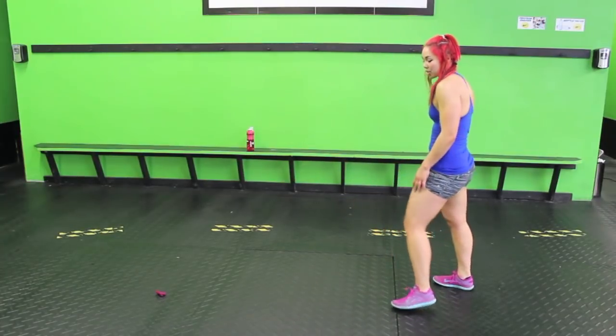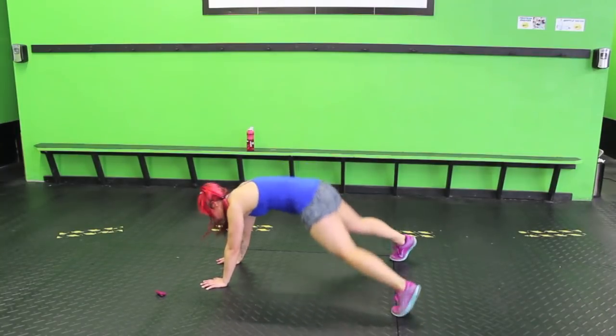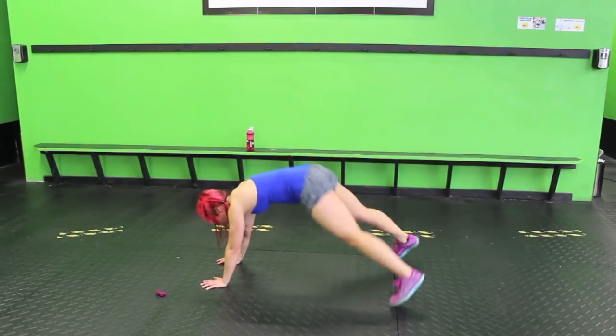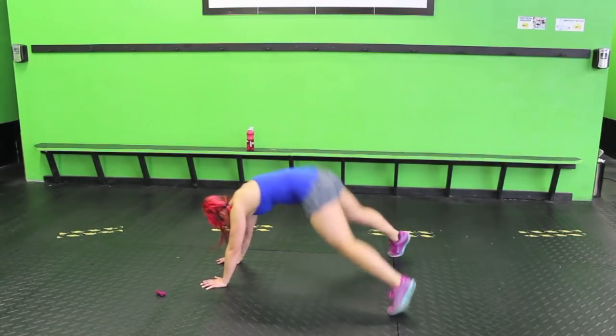We're back to plank jacks with the one airplane jack. We've got one more move two times. One, two, three, four, five. Tap it, land soft. As much force as you put on the floor is as much force as your joints feel.